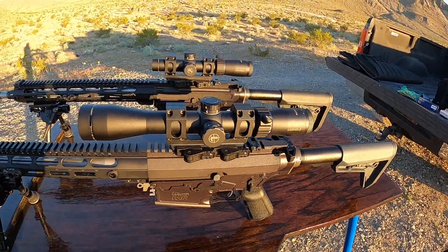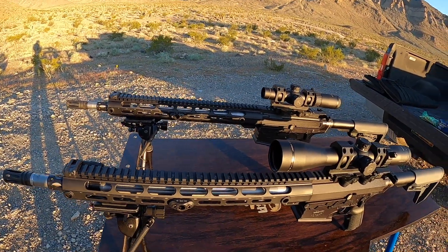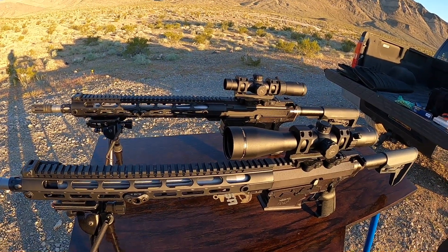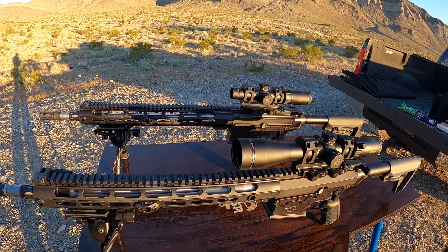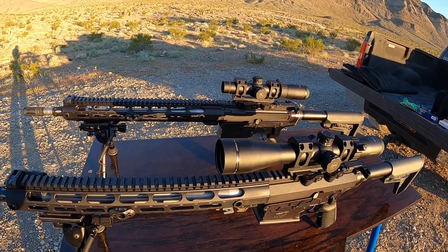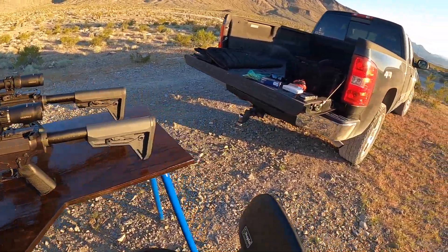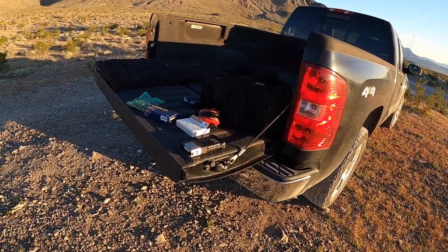So these rifles are pretty much set up identical. Like I said, the original goal was to get these things to run on any type of ammunition at expected temperatures in the part of the country where I live, which is maybe high teens, low 20s, and also to be able to run on any type of ammunition.